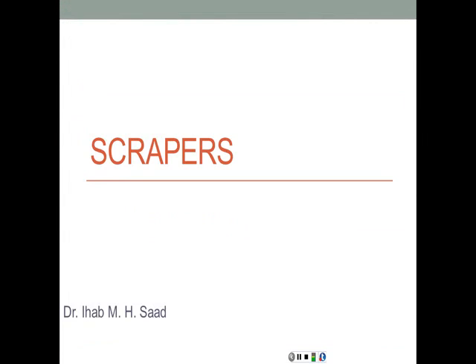Hello again and welcome to another class, another lecture on construction equipment. Today we're going to discuss a new group of equipment called scrapers. We're going to learn about what they do, what they look like, what's their productivity and cycle time, and so on. So let's go ahead and discuss what scrapers are.